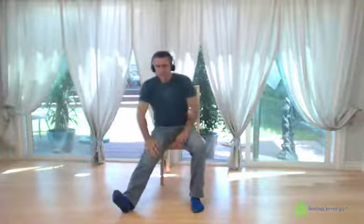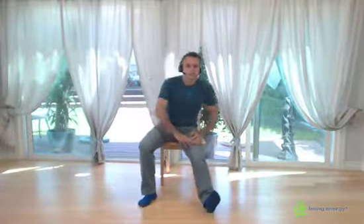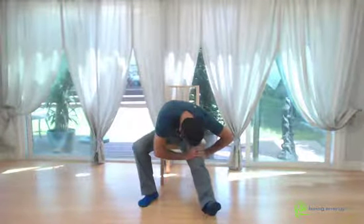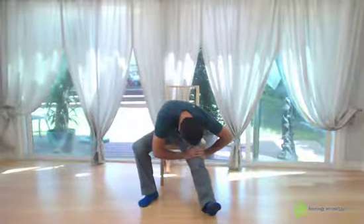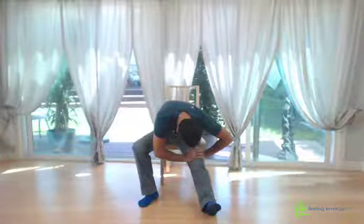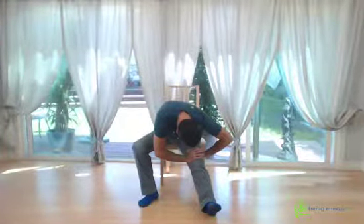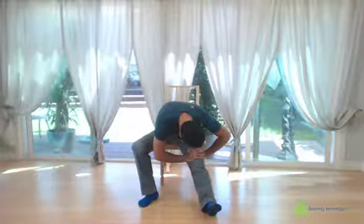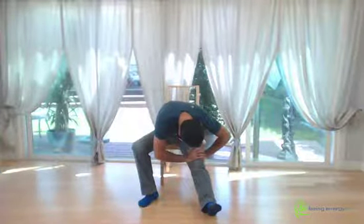Inhale coming up, switch legs, exhale down. Don't press too hard on your thighs so you don't strain your knee joint, but let your hands rest one on top of the other on the area of the thigh just above the knee. Turn your trunk a bit so you're facing towards the extended leg and drop fully the head. Relax the eyes and the tongue.